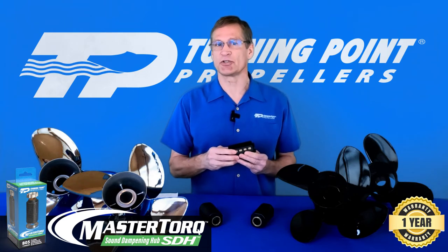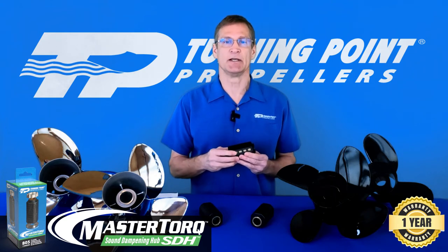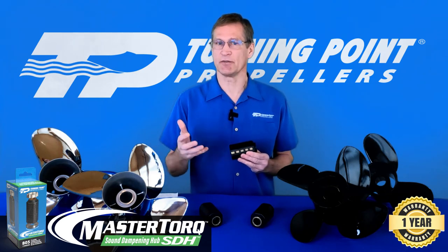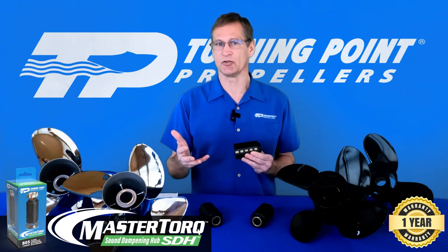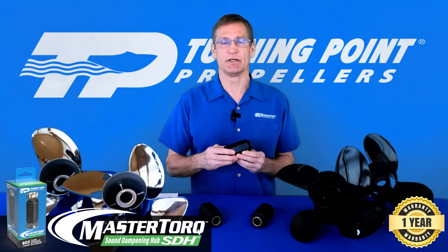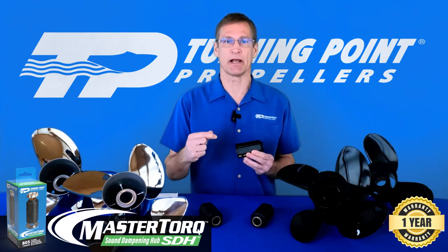It's intended for use with 4.25 and 4.75 gear case applications, and for use in stainless steel propellers. But in the rare instance there's an issue with an aluminum propeller, it works in aluminum as well. Our hub kit system fits into many competitive brands as well, not just the Turning Point propeller brand.